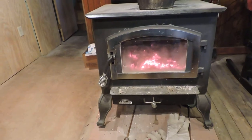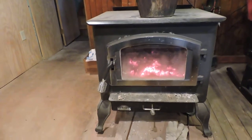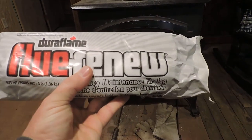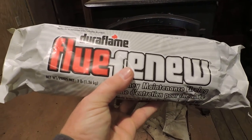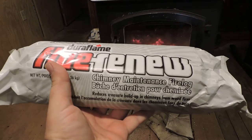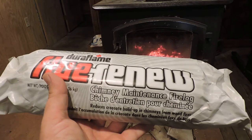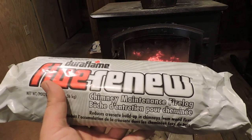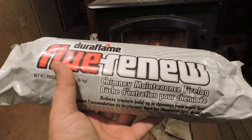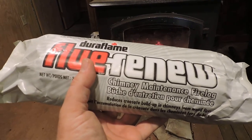What I do is I get one of these — the Flue Renew. This is door flame; this one came from Tractor Supply, though there are others out there. Basically what it is, is to deal with any kind of creosote buildup. This burns in the stove and releases chemicals to help get rid of any creosote buildup that might be in the stove pipe and the pipe going up through the chimney.